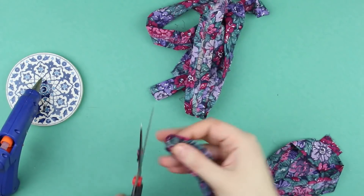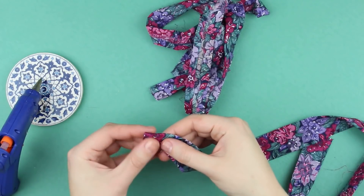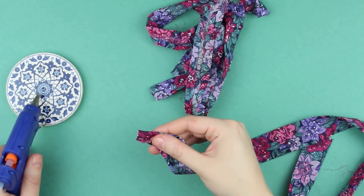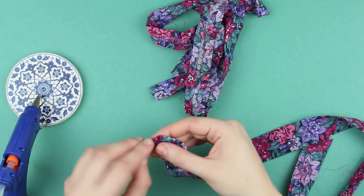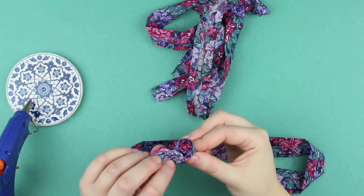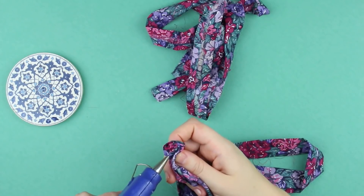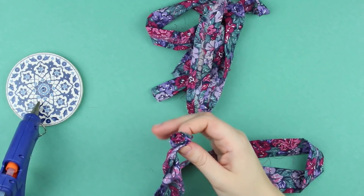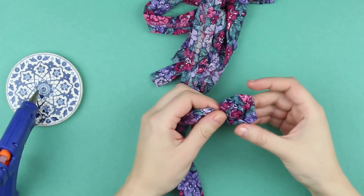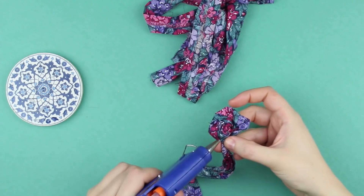Trim up the edges of the cloth using scissors. Form a row center, gluing all sides. Carefully spin the fabric, adding glue to all sides. We go on coiling the cloth layer by layer. It's better to turn the fabric right side up to make the decoration look neat.